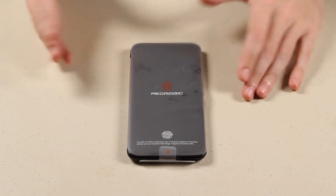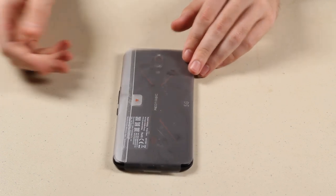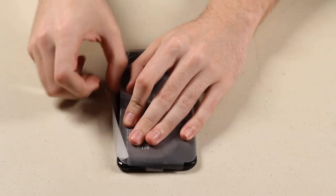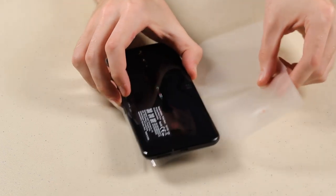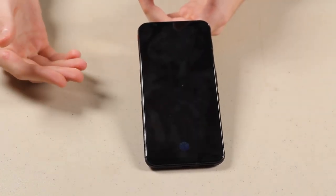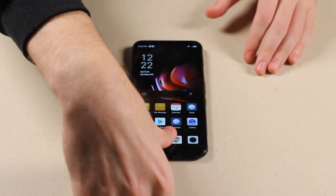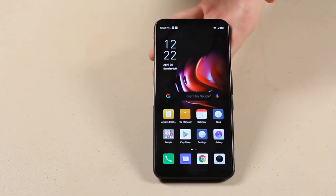Here we got the phone by itself, wrapped up very nicely. We're going to peel this open from the back and get our first unblocked view at this beauty of a phone. I went ahead and set up the phone, logged into my account, and one of the cool features built in is the ability to unlock via fingerprint — press my finger down, boom, gets unlocked into an absolutely beautiful screen.